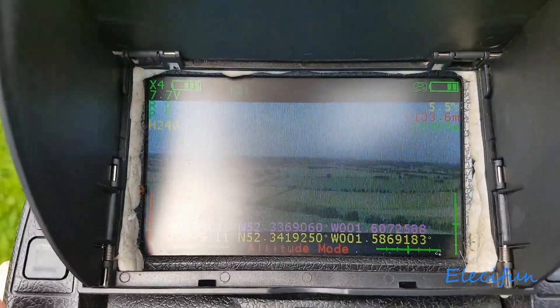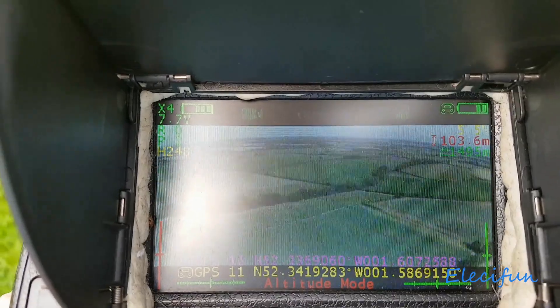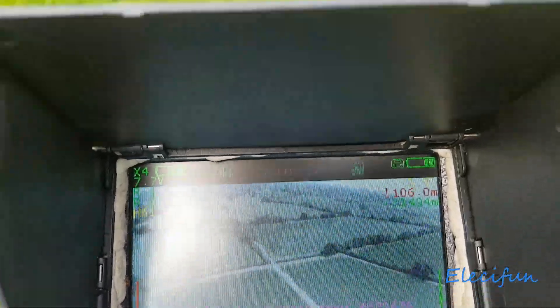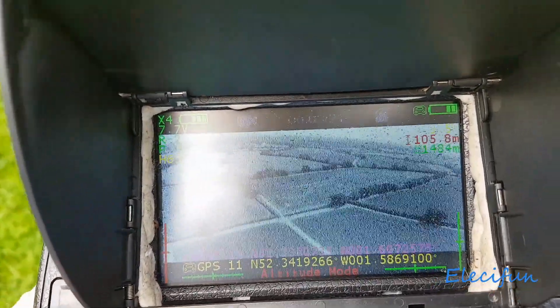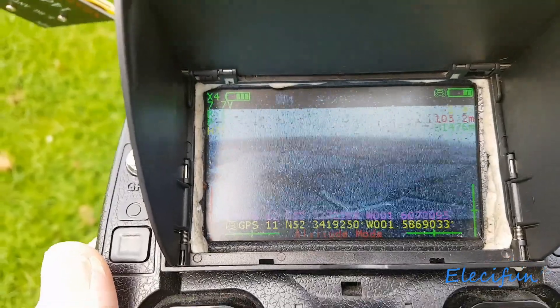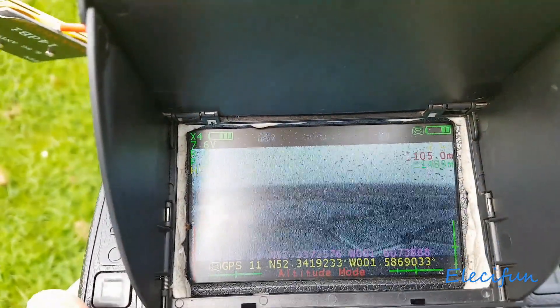Okay guys, you can see we're at 1,495 meters and it's either returning home or doing its own thing — I'm about to bring it back myself anyway. You just saw it go blank at 1,500 meters. I've got to put the screen back in my pocket now and sort this out.